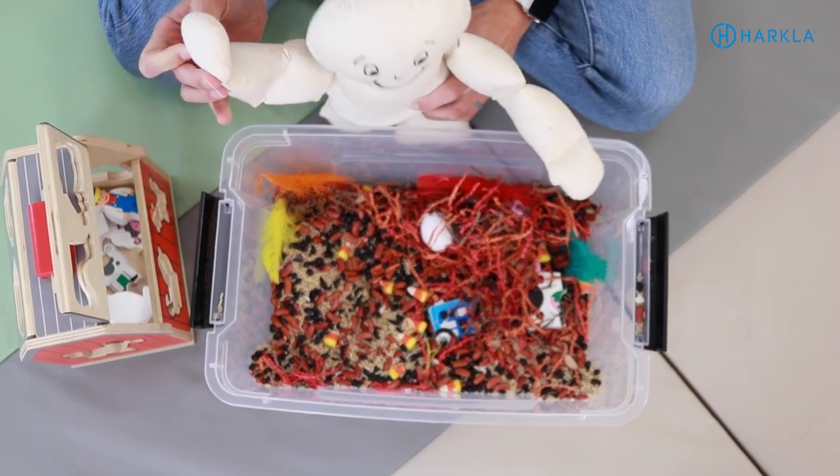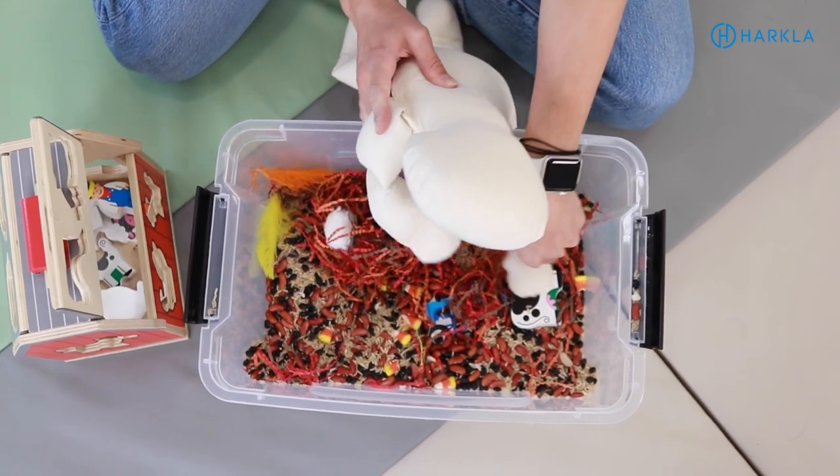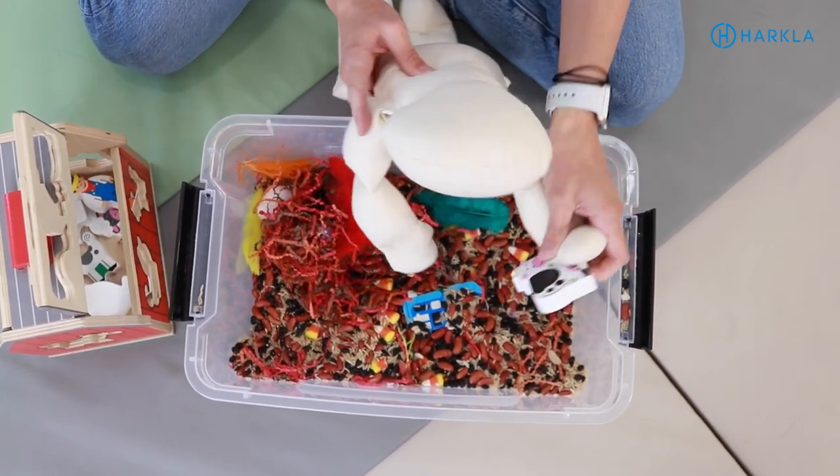I think sensory bins are kind of like the 'it' thing, but also I feel like they're going out of style too. We've seen some things on social media like 'why are you doing sensory bins?' We're here to demystify that and share with you more functional ways to use sensory bins to target different goals. While sensory bins are a great way to work on tactile processing, we want to address multiple sensory systems and multiple goals.